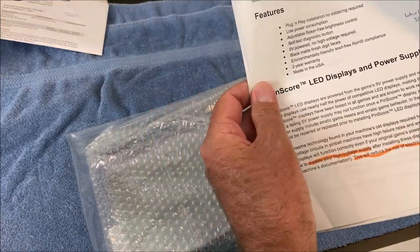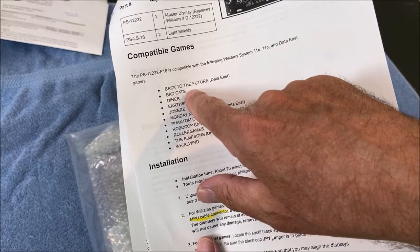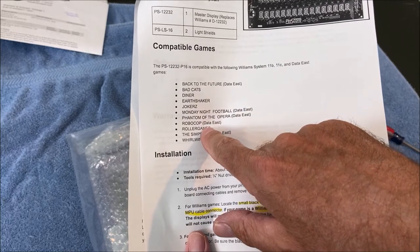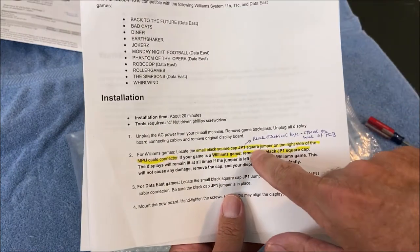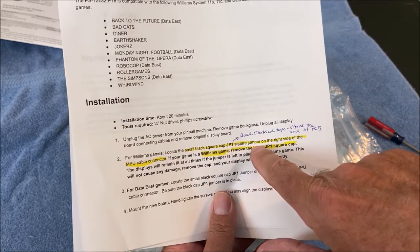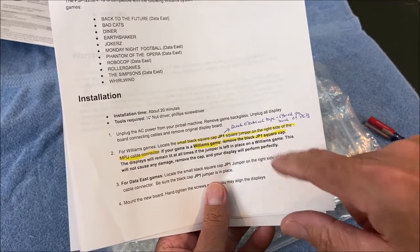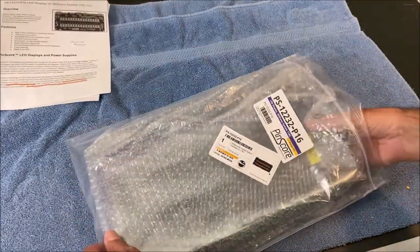The documentation includes a game list for Williams and Data East titles: Back to the Future, Bad Cats, Diner, Earthshaker, Joker, Monday Night Football, Phantom of the Opera, RoboCop, Roller Games, The Simpsons, and Whirlwind. One important note: since I'm using it on a Williams game, there's a jumper called JP1 — a square jumper — that needs to be disconnected. The instructions say to remove the black JP1 square on Williams games. I'll show where that is, and then we'll install the display. It's pretty straightforward.